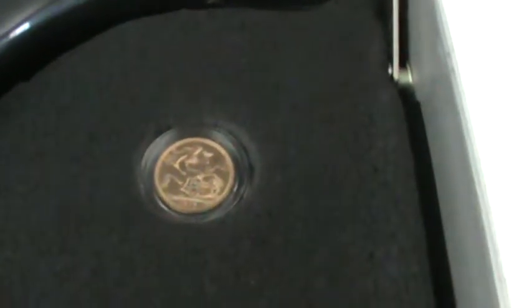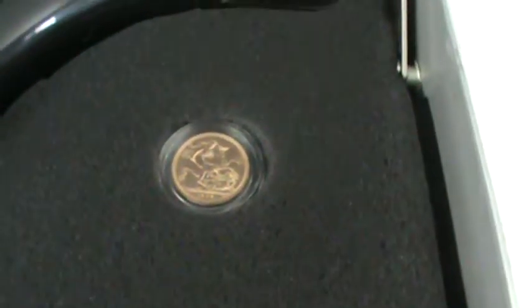I've got some gold sovereigns in here. I've got four of them, about an ounce of gold. I think in the movie James Bond has 40 or something like that — I obviously do not have that many.